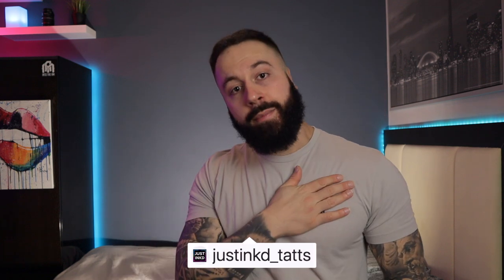Welcome back to another video, my name is Justin. It is finally great to be back to do another temporary tattoo review for you guys.